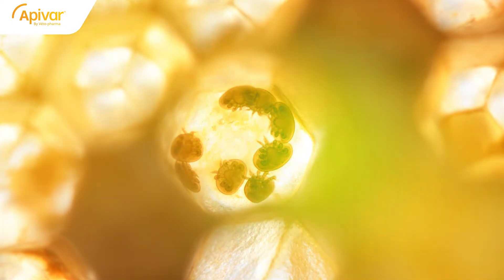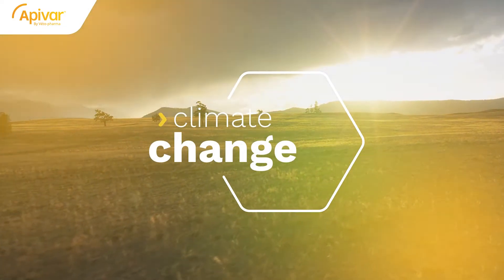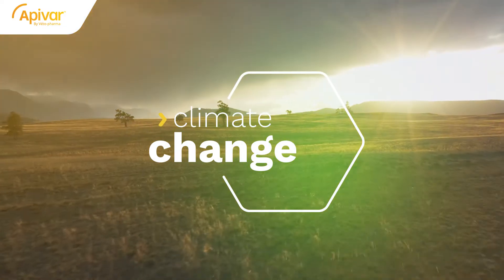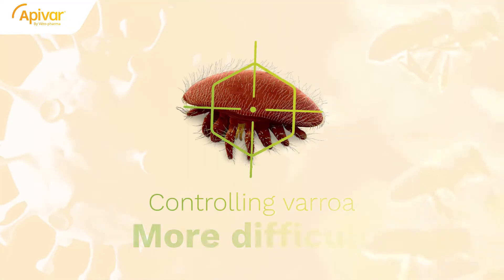Varroa mites are known as one of the biggest challenges of the beekeeping industry today. Climate change, reduced natural broodless periods, and increasing prevalence of bee viruses make controlling varroa more difficult than before.